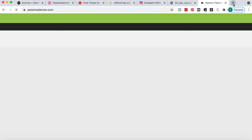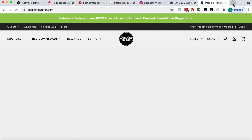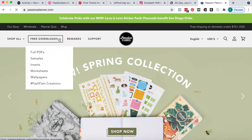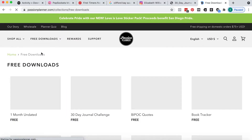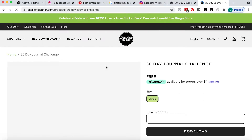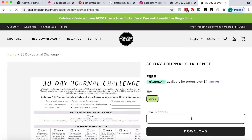First we're going to get the download. I'm going to PassionPlanner.com and once the site loads I'm going to go to the free downloads tab. I'm going to be using the 30 day journal prompt but you can do this with any of the full size PDFs. Most of them have both a small and a large size. The 30 day journal only has the large so we don't have a size to select. But if we were using one of the other downloads we would hit the size we wanted, small or large, and input an email address and then hit download.